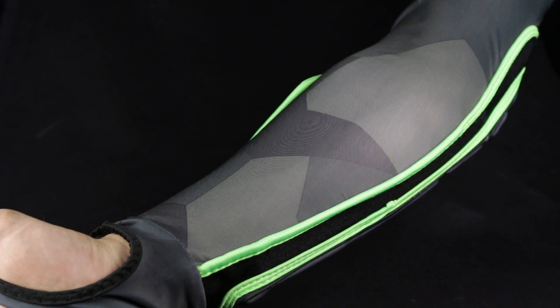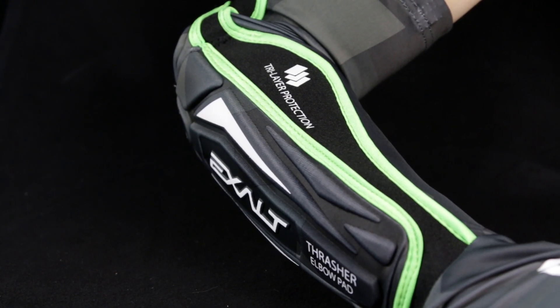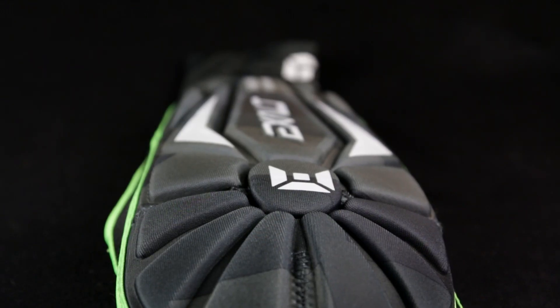The tri-layer protection starts with a stretchy, breathable, moisture-wicking material running along your hand all the way to your bicep cuff. Next is a secondary foam layer which is perforated for better airflow. Then there's the main layer of foam — a thick, soft foam with cuts for better flexibility.